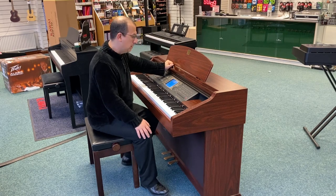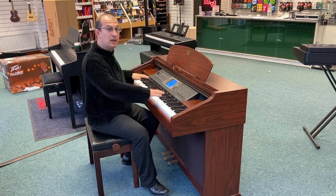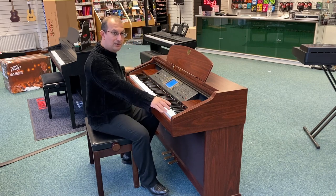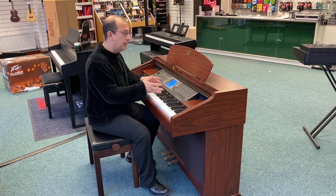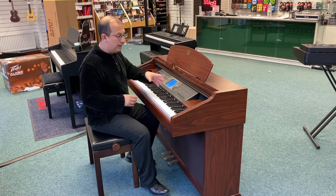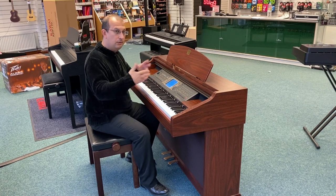What that basically means is that as well as being a really nice piano with a full 88 weighted key action, it's also got loads of other sounds in different categories — electric pianos, guitars, strings, and all sorts of stuff.